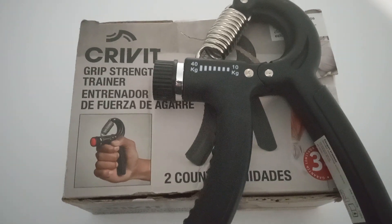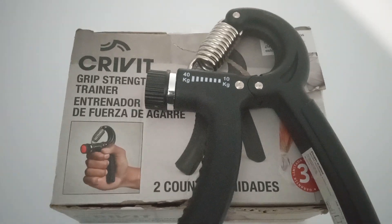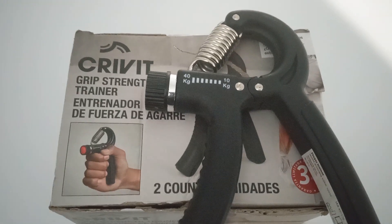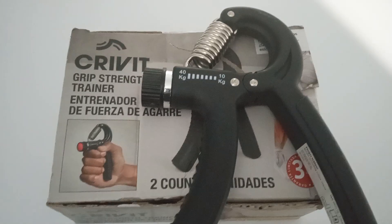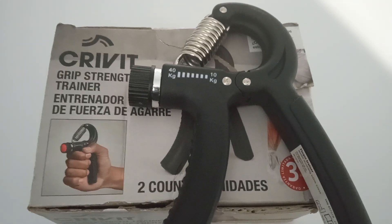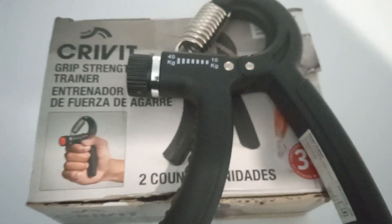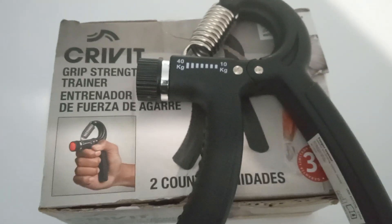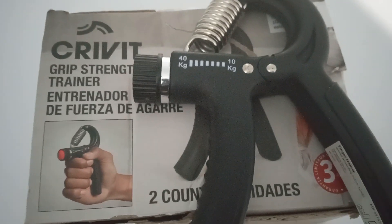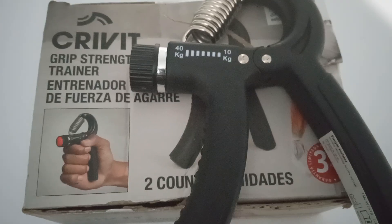Good morning everyone, I'm InfoMutt and today I have with me this Crivet Grip Strength Trainer. This thing is kind of awesome because you can adjust the amount of weight that the grip changes to and from. You can change it from 10 kilograms to 40 kilograms with the twist of a knob.